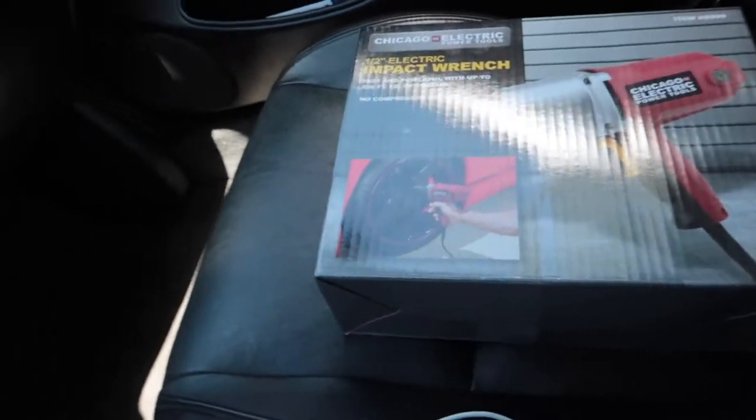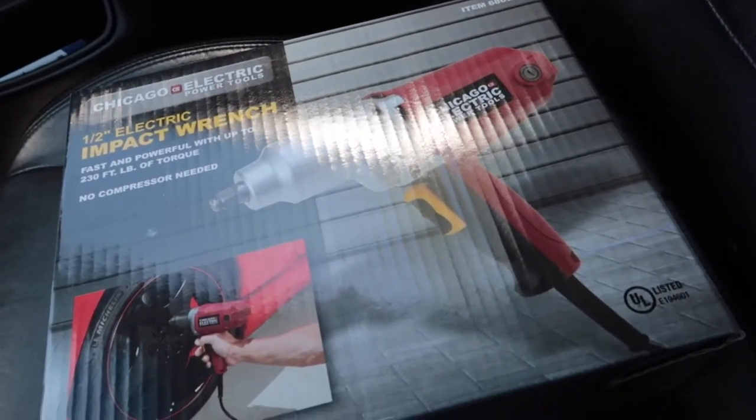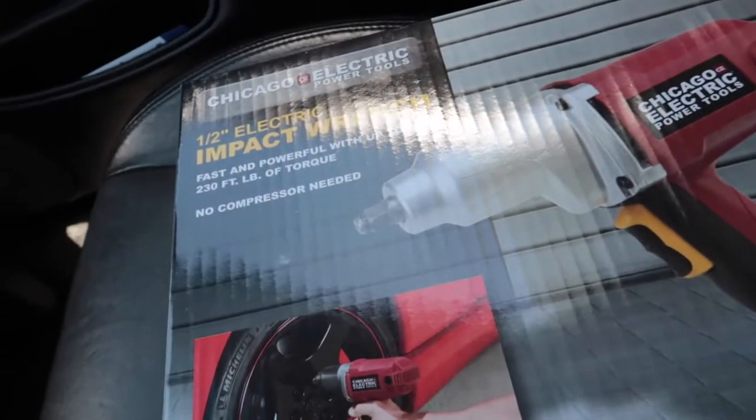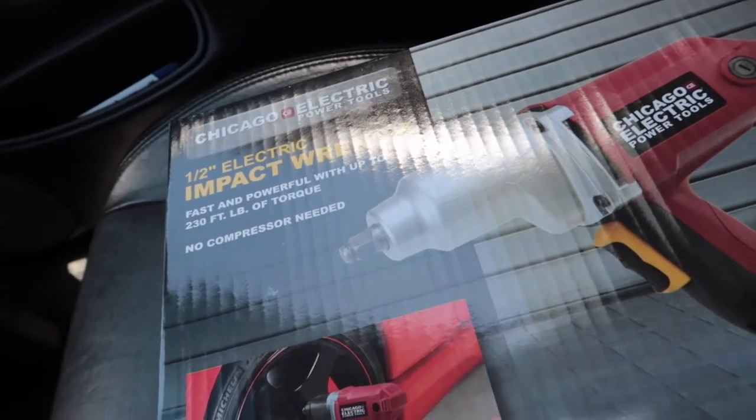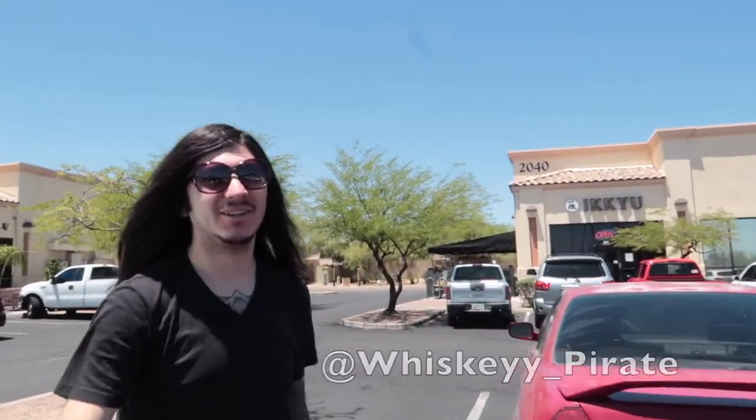Just got out of Harbor Freight, just copped my impact drill — shout out to Brian for recommending this to me. It's 230 pounds of torque, that's all you really need for most Hondas and small cars in general. I almost bought a toolbox too — I think next paycheck, which is actually Friday, I'll probably pick one up.